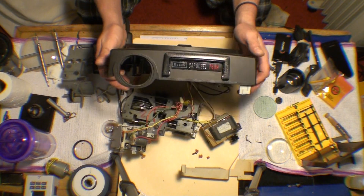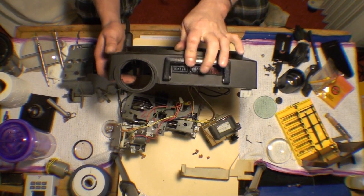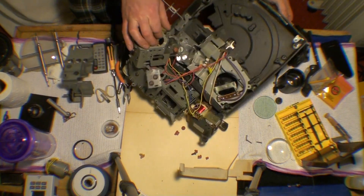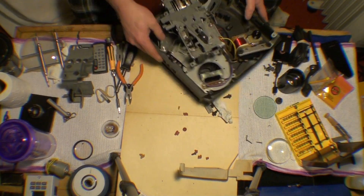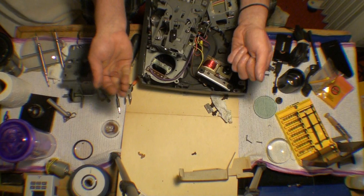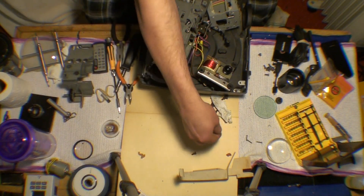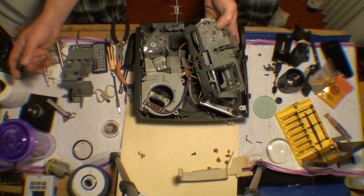Today we have a Kodak Carousel 750H projector which has been disassembled because it was jamming — it wouldn't advance anymore and the focus didn't work. It's in relatively good condition but it seems like it was stored in a damp basement or something. This is what is left of the focusing gears, so I'm going to have to either just not worry about that or figure something out.